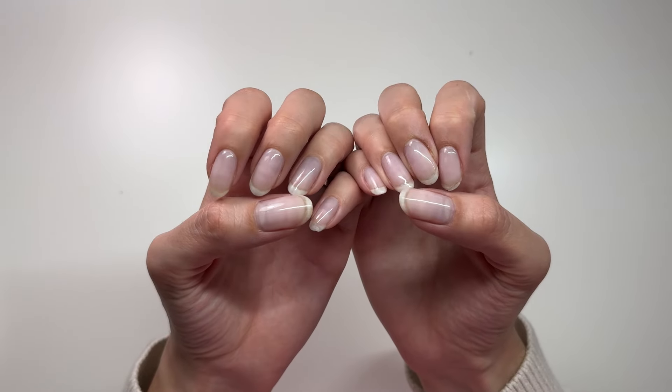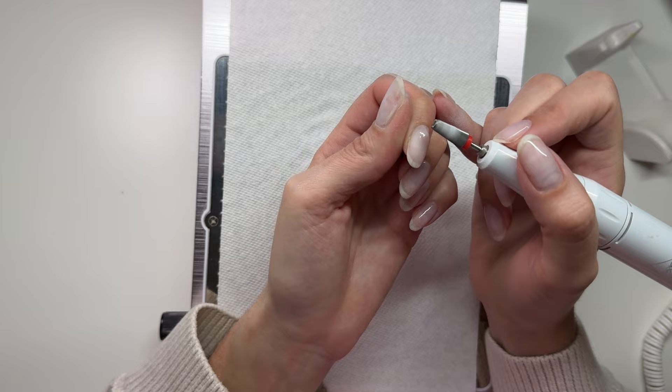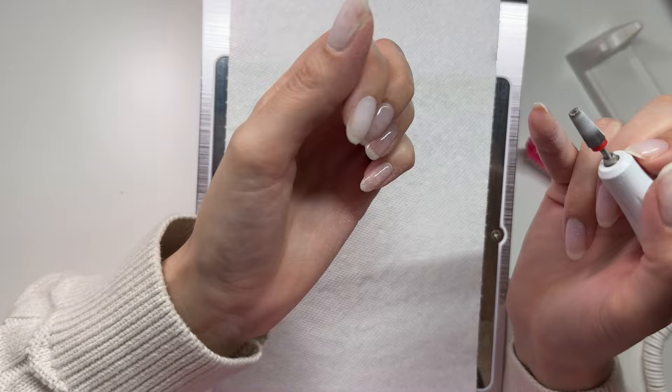Hello and welcome back to another video. Today we're doing my nails. I'm starting with a clear base — this was kind of just an in-between situation to keep my nails strong while I waited to do these nails, which ended up being my birthday nails. So these are my birthday nails.